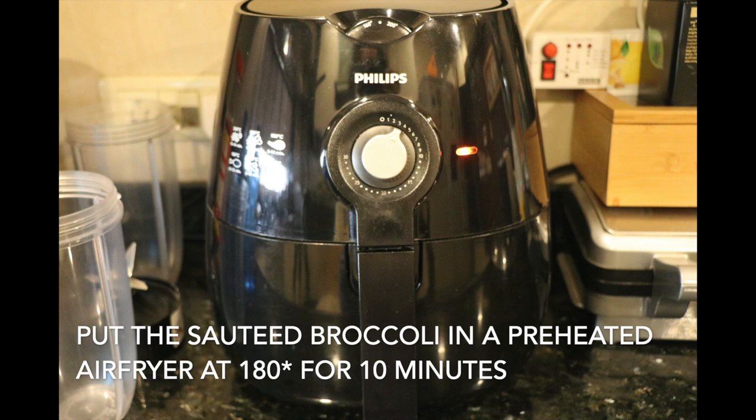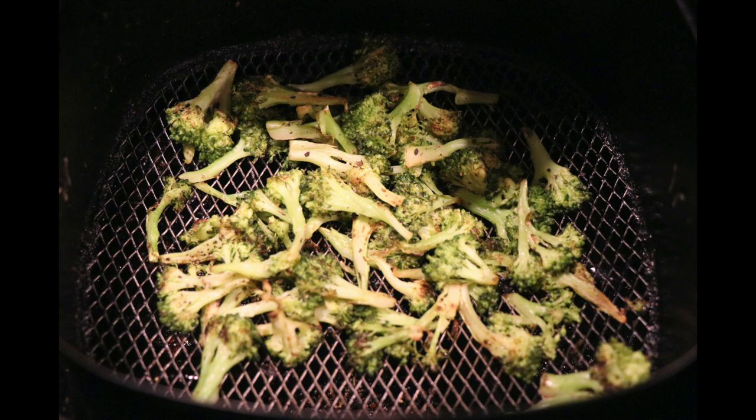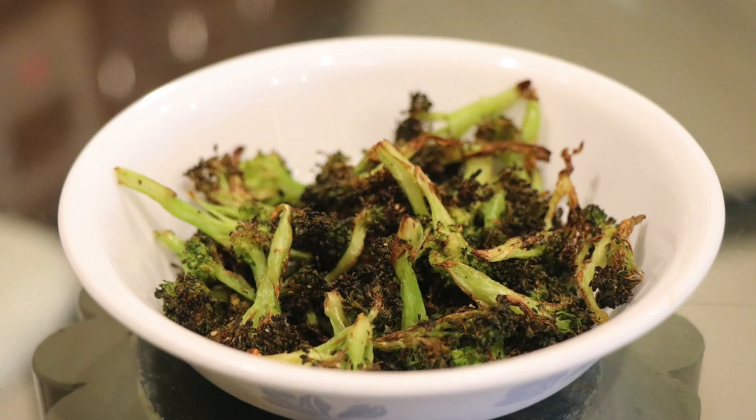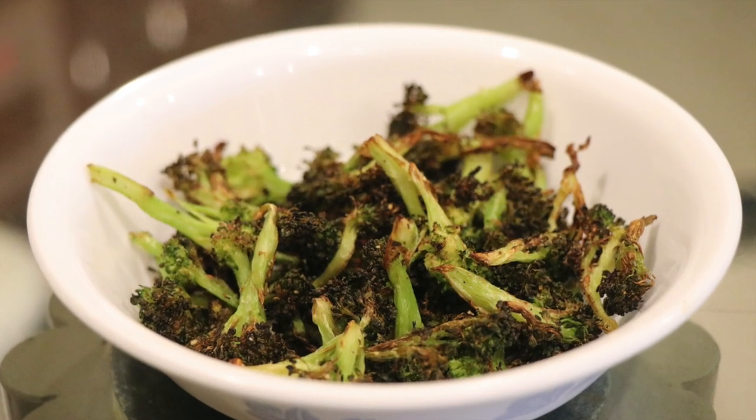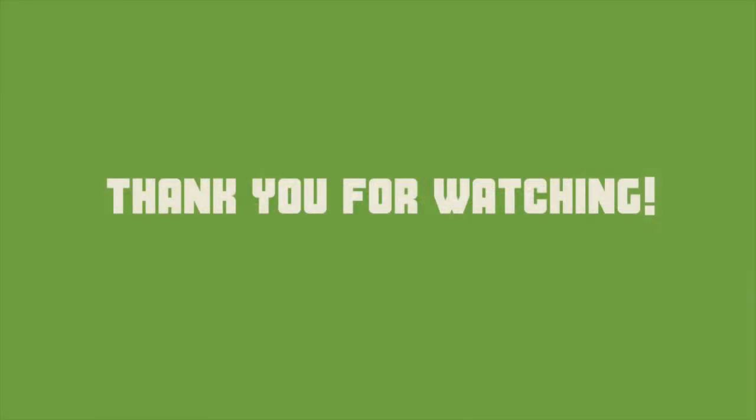Put the sautéed broccoli in a preheated air fryer at 180 degrees Celsius for 10 minutes. We'll see you next time.